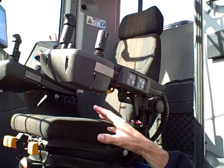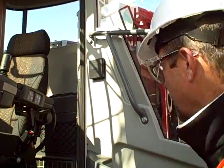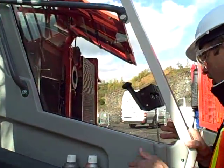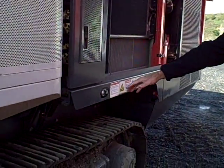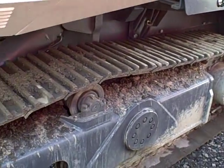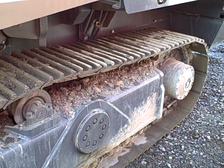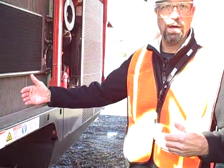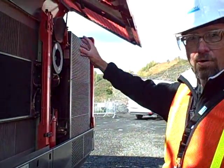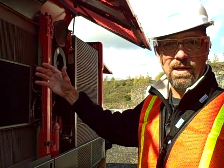The idea is to keep the operator in the cabin — it's a pressurized, dust-free environment that is heated and cooled. As we walk around the track frame, the tracks are wider and it's a heavier machine. It outweighs its sister units by about 8,000 pounds, so it's a more stable unit. The water tank is located in the center of the carrier versus the rear, which gave it better balance.